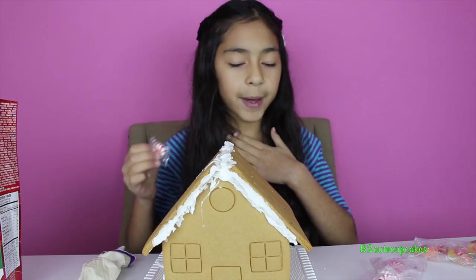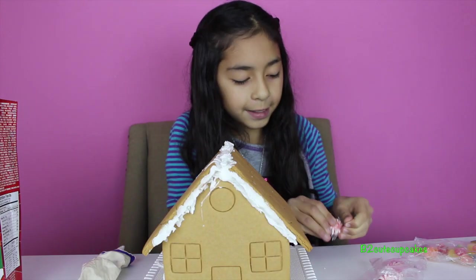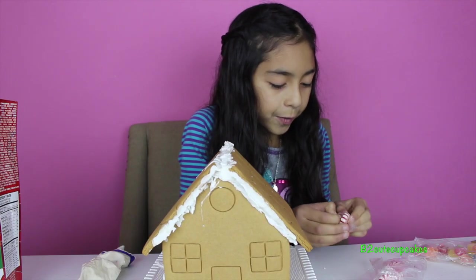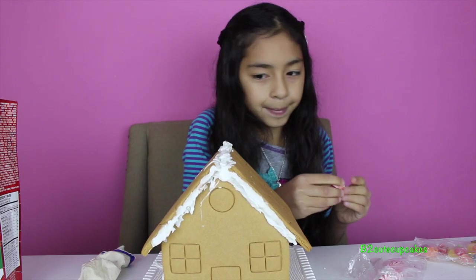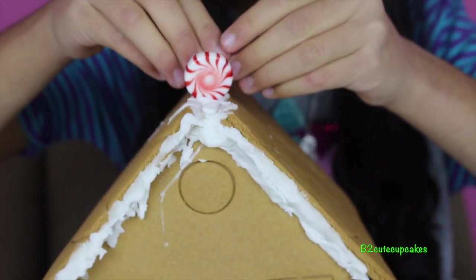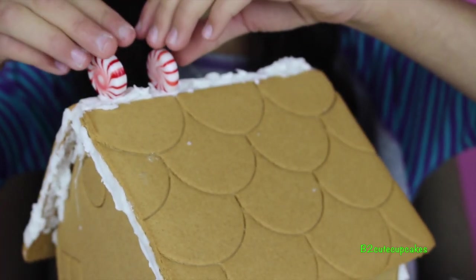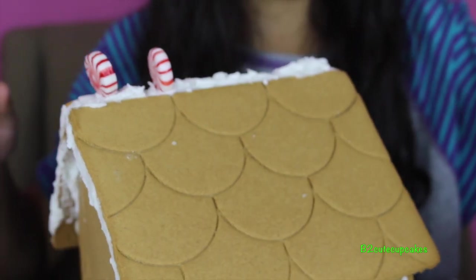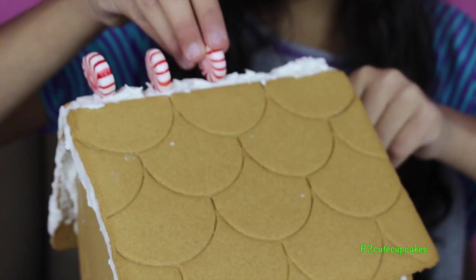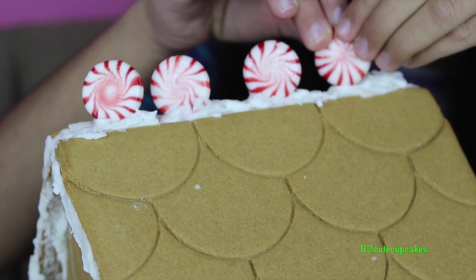Ignore my funny voice — I'm a little sick because it's December, so just ignore my voice. I'm going to put peppermints on like this. I've put two so far. I'm going to make some space because I'm going to save the last one for something really cute — one more.